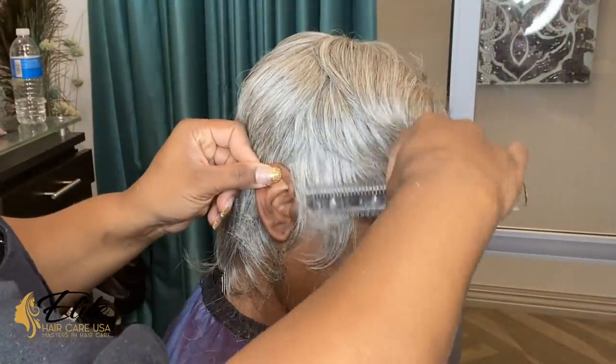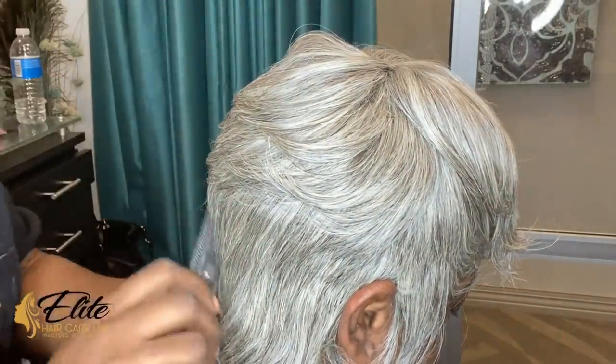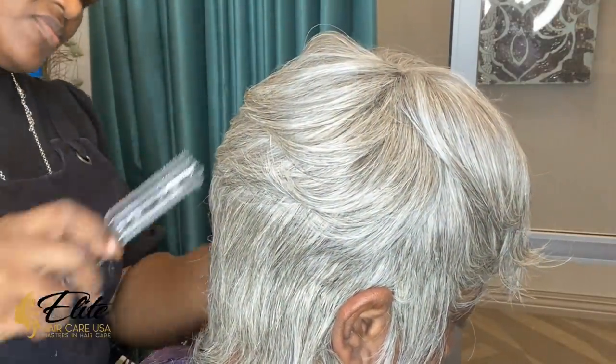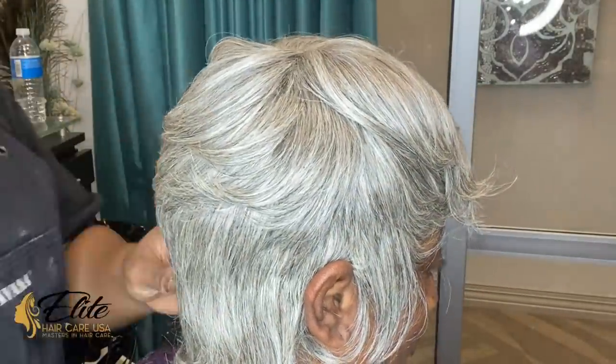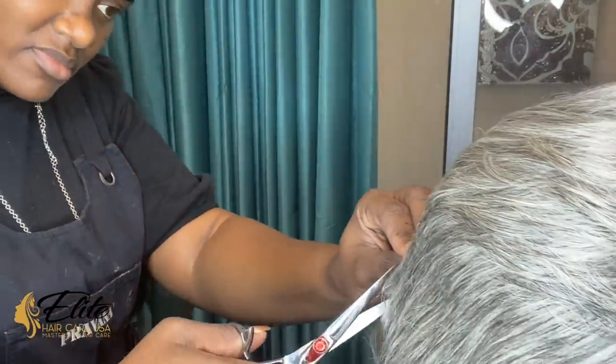We are all done applying the tracks to her hair. I'm using a typical cheap razor comb to thin down or reduce some of the density from the actual hair to give her the illusion that she has a short cut. I'm using my shears to cut around the sides and over her ears.